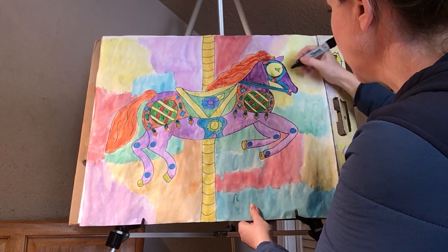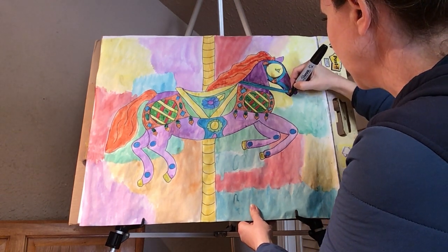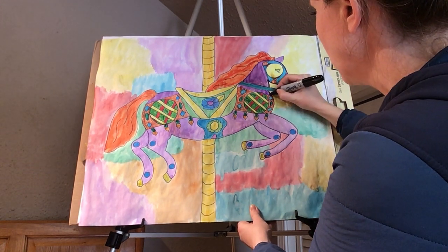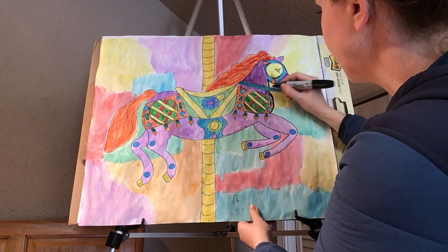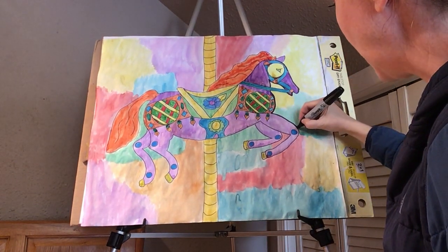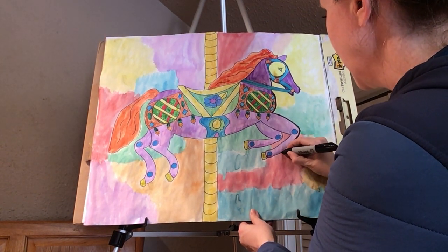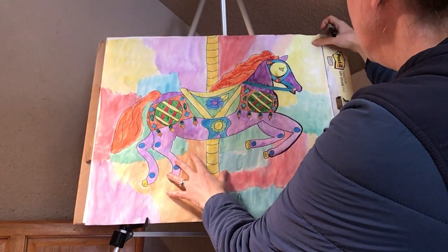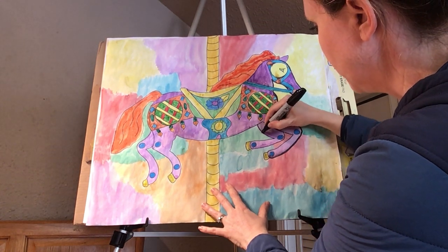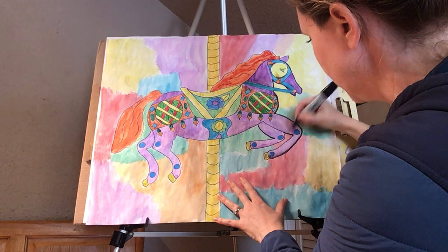So Sammy's gotten started. I'm just going to Sharpie the contour lines of the actual horse. Contour lines, remember, are the lines that define the object that you're drawing — the outer lines. And then the detail lines are inside. And I'm going to encourage you, depending on how fine your details are, to use a smaller or thinner tip Sharpie for those detail lines.